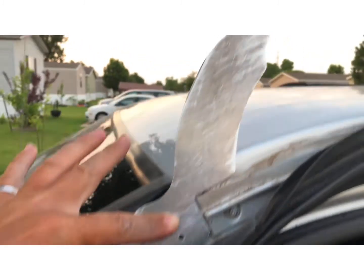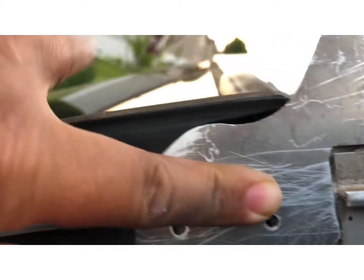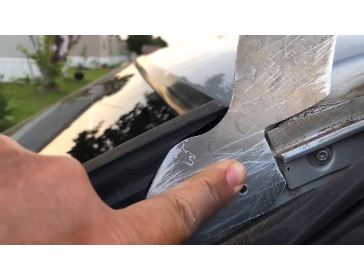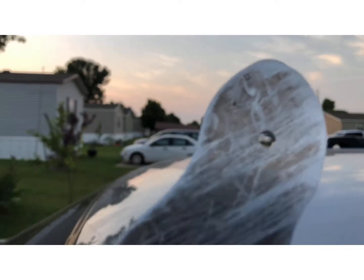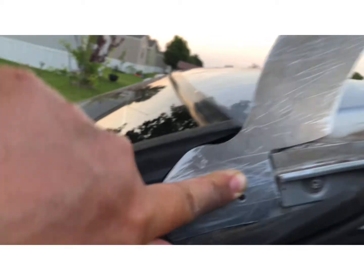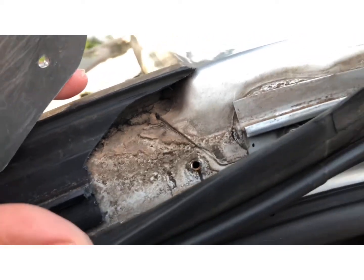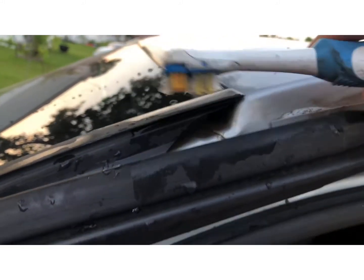Light bar bracket sitting up here — really, really nice fit. I can mount it on here, mount the one on the other side, then I can try to set the light bar up in here to see which angle I need to bend this at. Looks good. I just need to clean all this nastiness out from here, and then I can get to work — the garden hose and a toothbrush.